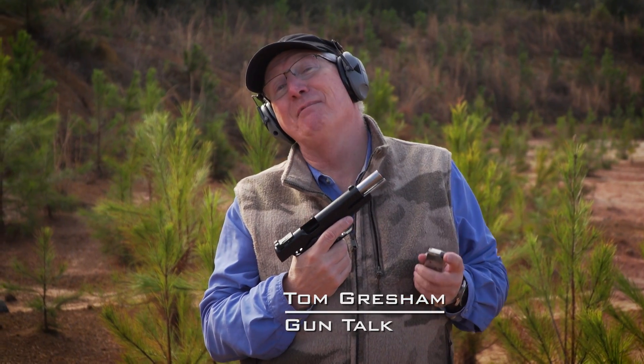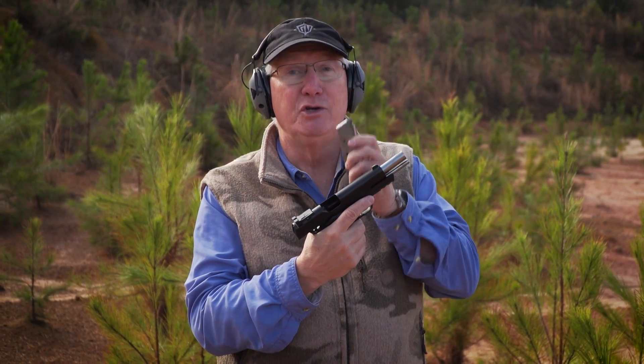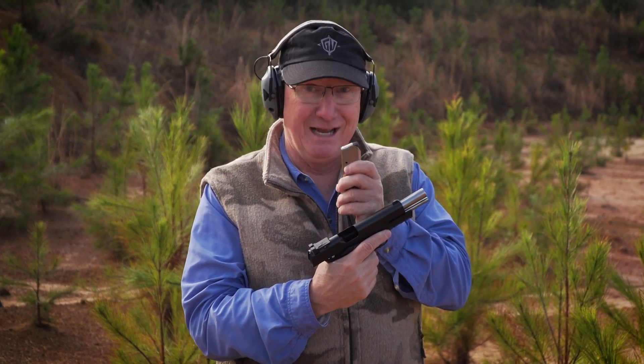Springfield Armory has come out with a 10-millimeter 1911 — that's very cool. Of course, they've been making the .45 for years. We've got the TRP Operator in .45. We're going to shoot it first, then we're going to shoot the 10-millimeter, and we're going to compare them: .45 versus the 10-millimeter.